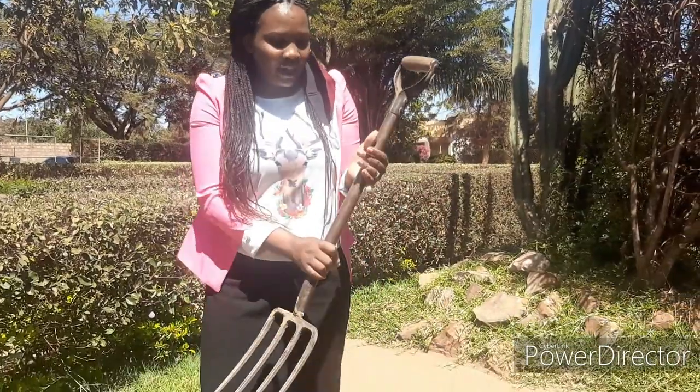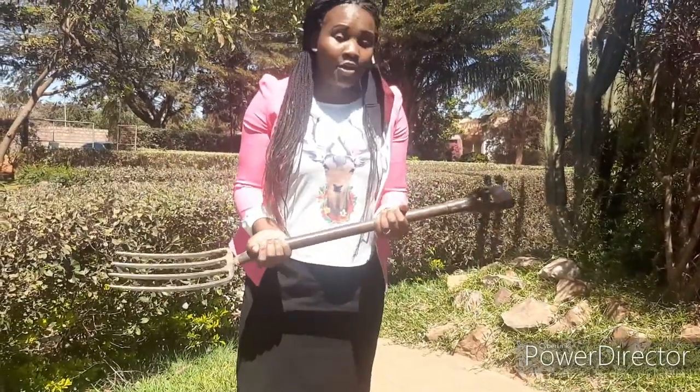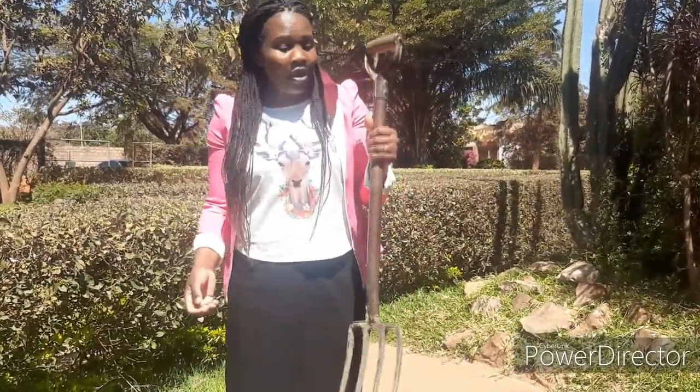Here we are. As you can see, I'm holding one of the garden tools — I'm sure you're already guessing what it is. Yes, this is a garden tool. And remember, we're talking about how we can take care of our garden tools, so I'm going to show you how.